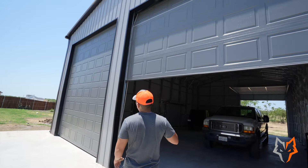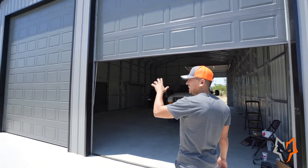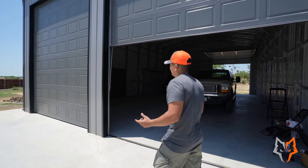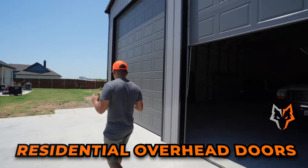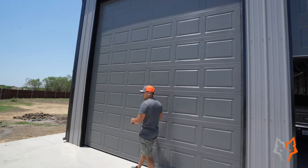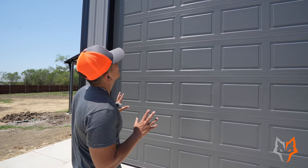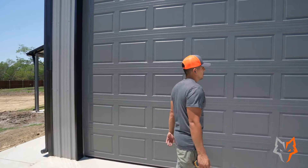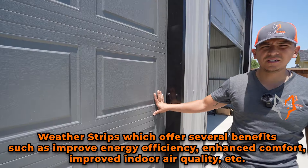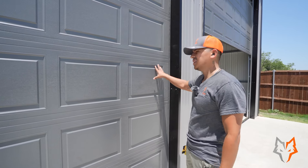We do have vertical paneling — the panels run up and down. It's an upgrade from horizontal, which is standard, and I'm going to show you inside what also comes with vertical and why it costs a bit more. These are our residential overhead doors — we call them the short panel style; the little squares are short, though you can get the long panels too. We also have commercial doors with ribbed or flush options. What I really love about these residential doors is that they seal well with the weather strip around them, which is great for insulation. This particular door is not insulated, but you can get insulated overhead doors.